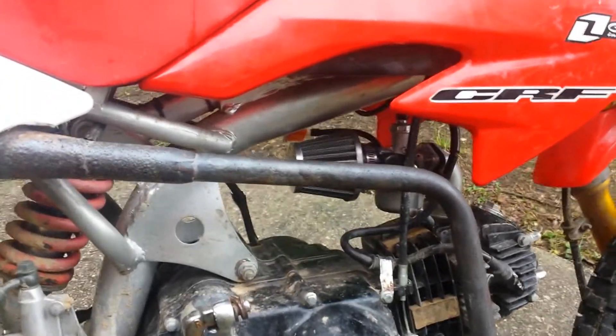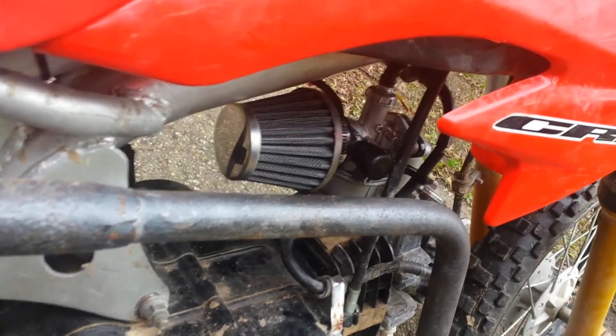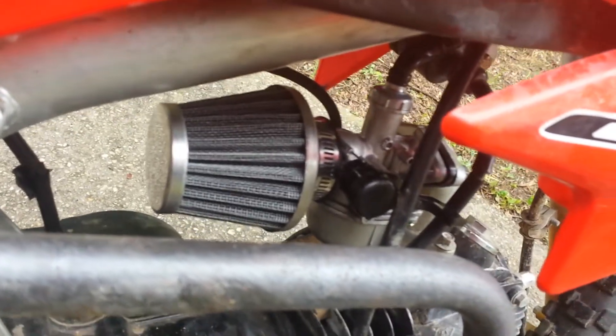Listen to this baby purr now Jackson. Brand new PZ-19 carburetor with fully functional choke and the proper breather.